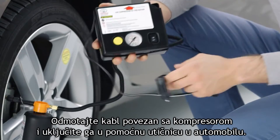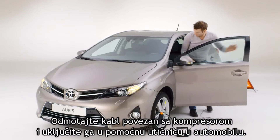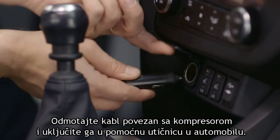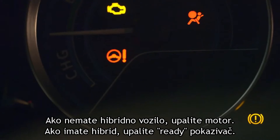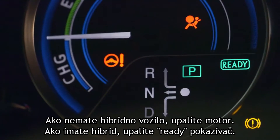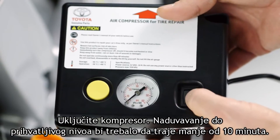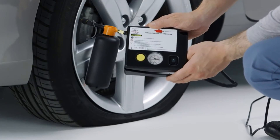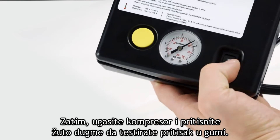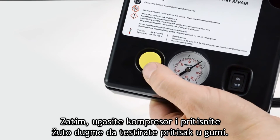Unravel the wiring connected to the compressor and plug it into the auxiliary socket inside the car. For a non-hybrid vehicle, start the engine. For a hybrid vehicle, have the ready light on. Turn on the compressor. It should take no more than 10 minutes to inflate the tire to an acceptable level. Then switch off the compressor and press the yellow button to test the pressure in the tire.